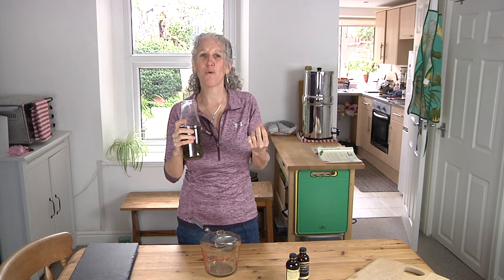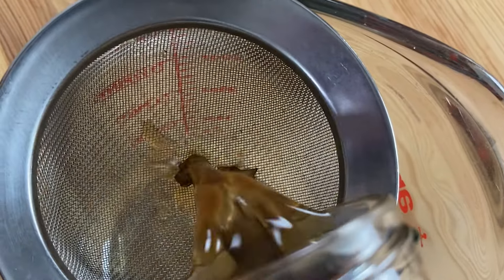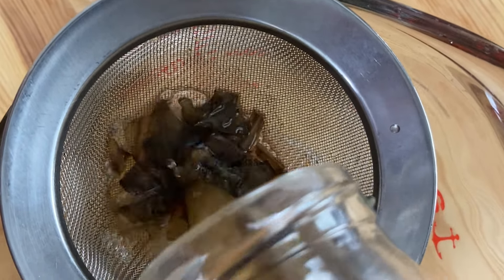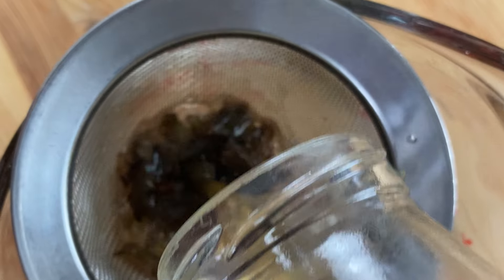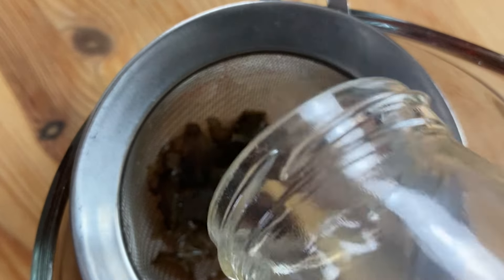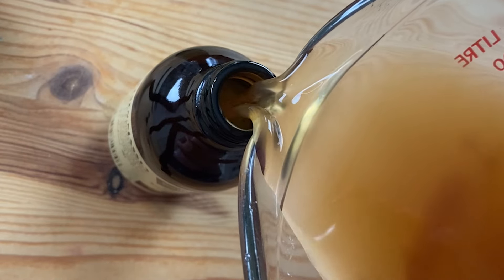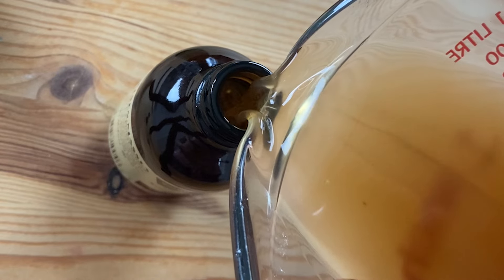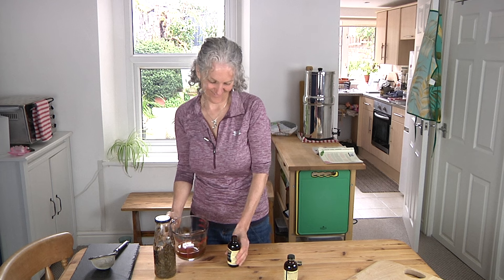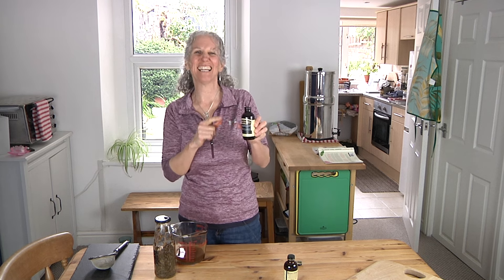Oh wow, it smells so potent — so rich! That is going to be so good. I'm going to share it as well, I'm not going to keep it all to myself. So I'm pouring it into a glass jug first, then carefully filling my little bottles. Oh my god, that smells so good. There we go — dandelion tincture.